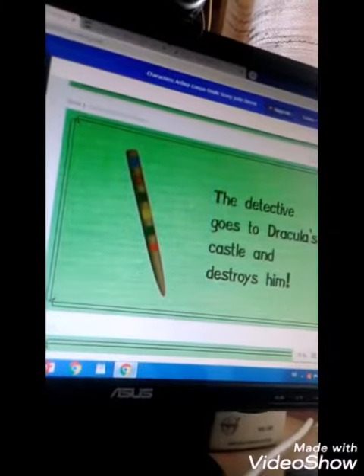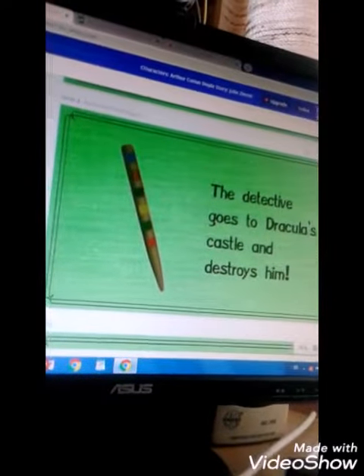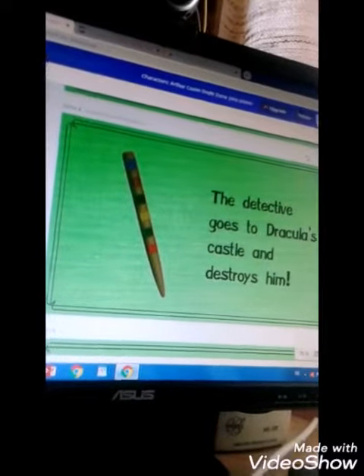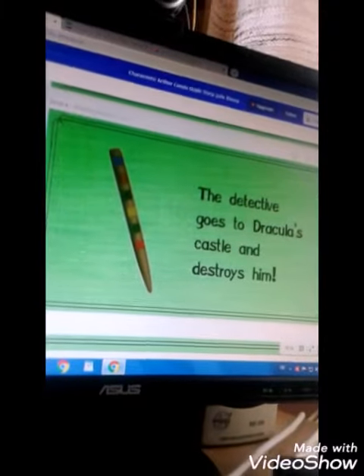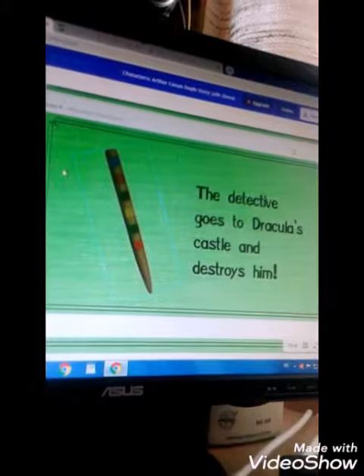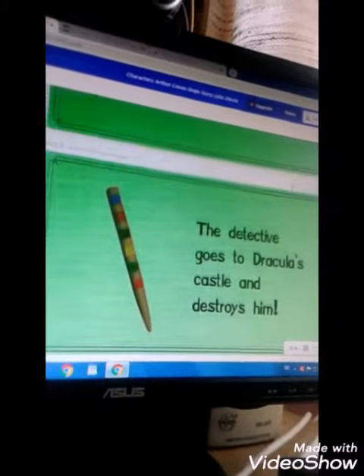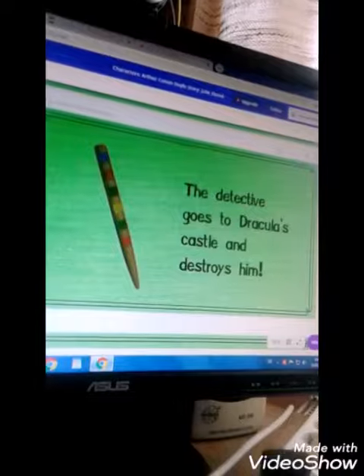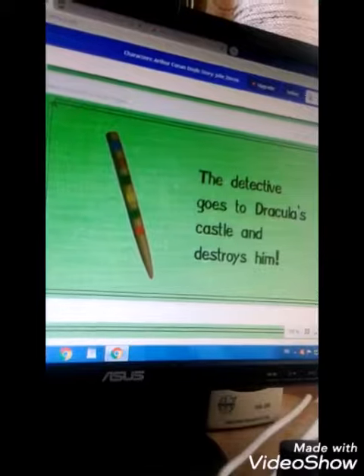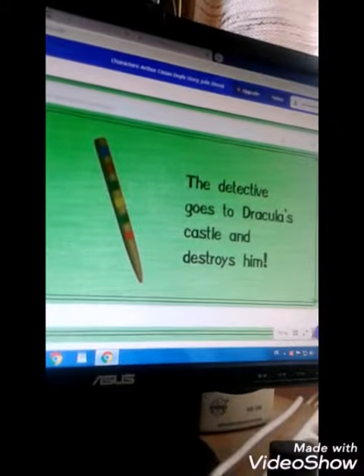So guys, we are on Canva now. I made the last cover for my Sherlock Holmes episode. This time it's going to be about Dracula again because I love horror stories. This is the last cover of the sixth episode — this is the last one and then the story ends here.